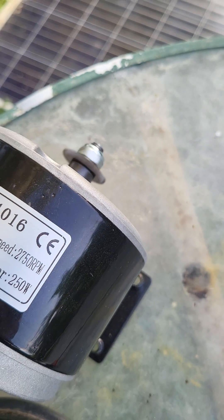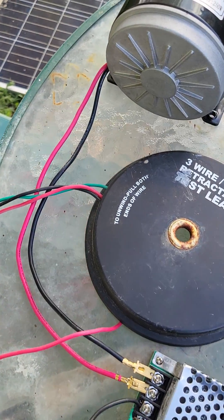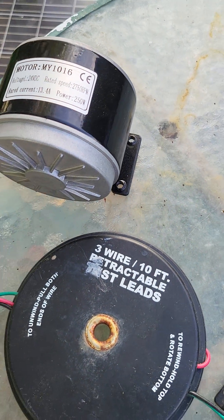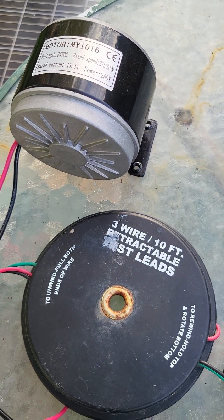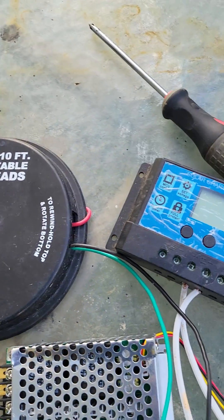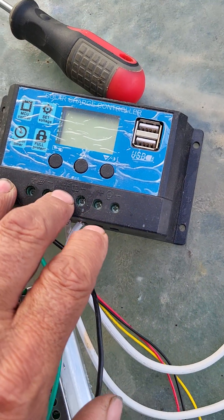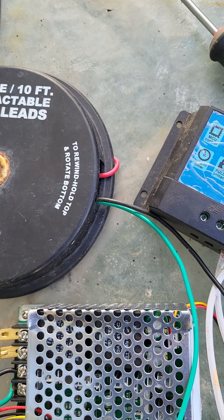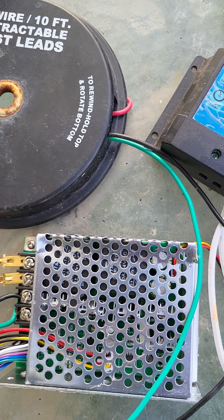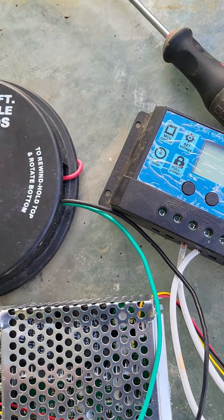So now all I've got to do is figure out how to make that scooter motor run my swamp cooler. I've got a little 12 volt water pump for it also, which will go through this charge controller, and I'll have it set up to keep my batteries charged. I'll have more than one battery — at least two, maybe three — so it can run all day and part of the night.